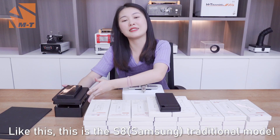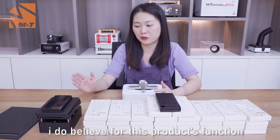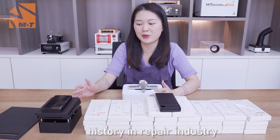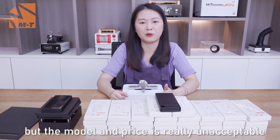Like this — this is the SA model, a traditional model. I believe for these products, the function must be fine as they have a long history in the repair industry. But the appearance and price are really unacceptable. Is that right?